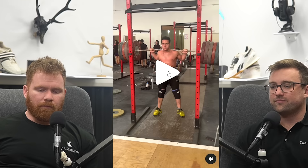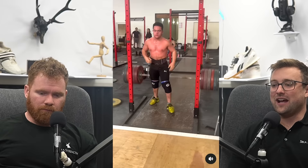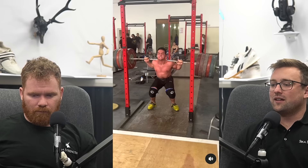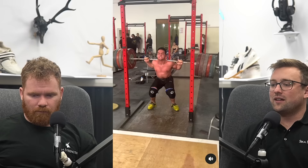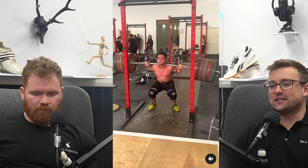Now here we've got Brian Ibanez, who is 17 years old, weighs 79 kilos, and has a back squat PR of 280 kilos. What in God's name is going on — insane lifting. This is so, so good. 280 kilos is an absolutely huge hallmark for somebody who's less than 80 kilos body weight — that's roughly 3.5 times body weight. It's unbelievably impressive.